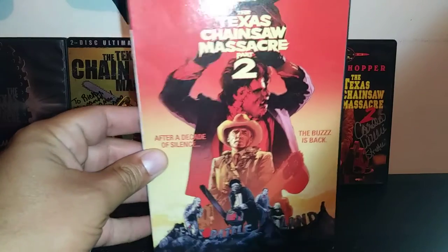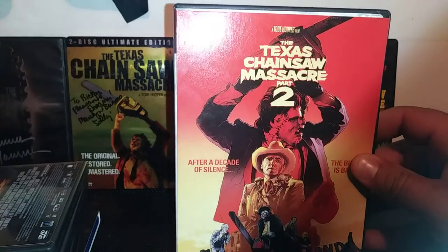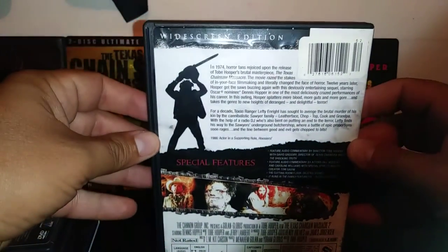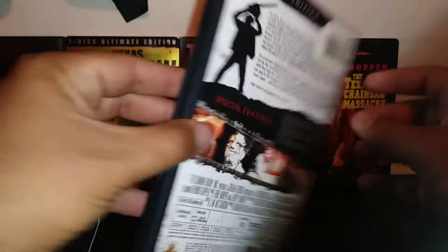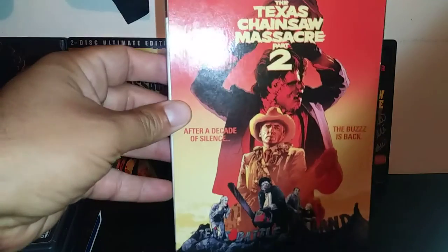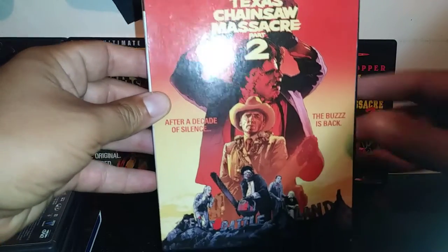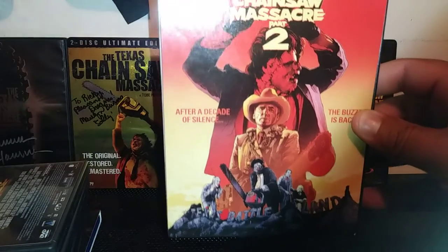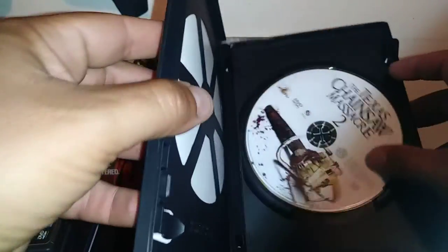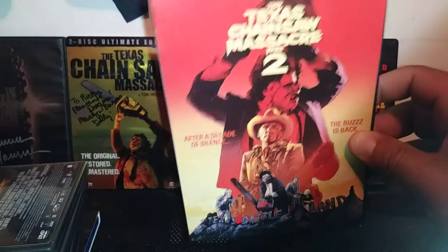Here's another edition of Texas Chainsaw Massacre 2. It has a little card in front showing the chainsaw and leg — I'm keeping it on because I like the picture. The documentary on this disc is really good, very behind-the-scenes. When I talked to Caroline Williams about Dennis Hopper, I asked her what it was like to work with him, and she said he was a fantastic actor. We're both big fans of his work — I liked him in Speed, he played the bomber. Great actor, rest in peace. This movie is underrated but really good.